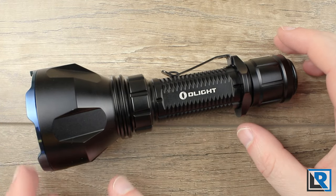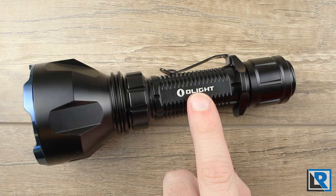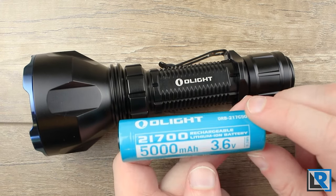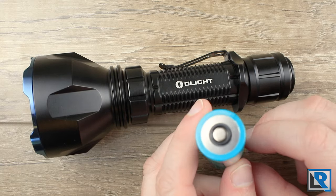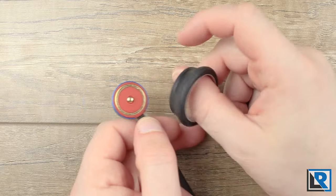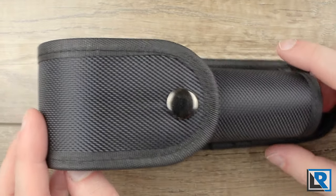I've got the black model here, but it does come in gunmetal gray as well. With the base package, the light comes with the flashlight itself, the Olight 5000 mAh 21700 proprietary battery charging system, a TGR grip ring, a lanyard, and the holster, which we'll talk about more in a minute.